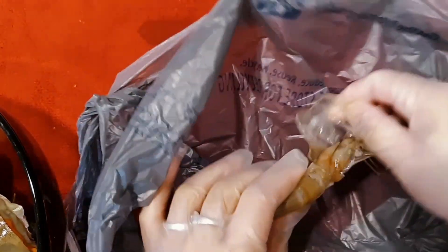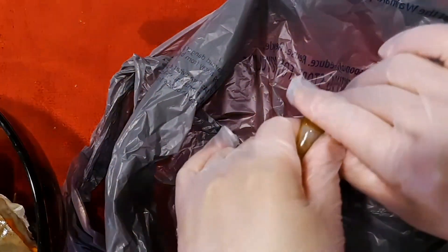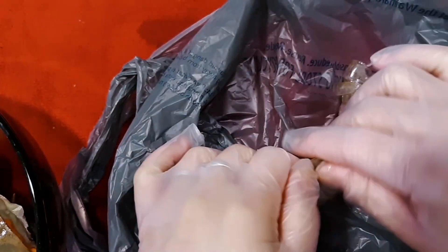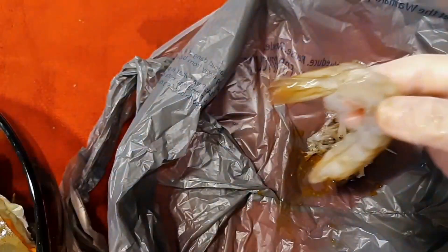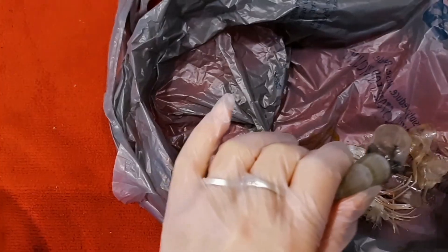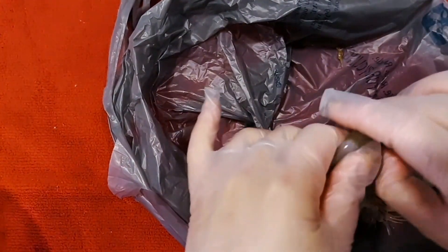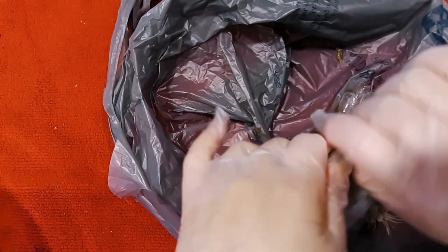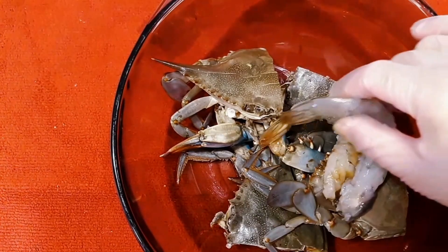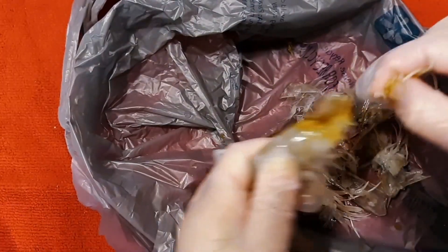Here's our shrimp. I'm gonna take off the shell from the head all the way down, except the tail — we're gonna leave the tail. Don't cut the head off, just remove the shell from the head all the way down, because the head part is really good and the taste is really delicious. Make sure you always leave the tail on the shrimp.